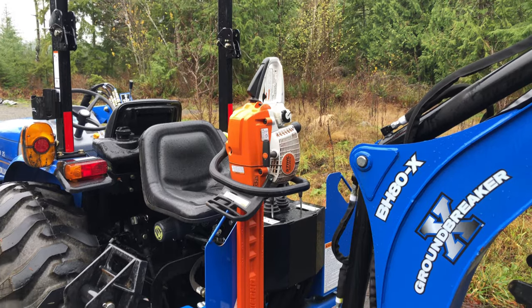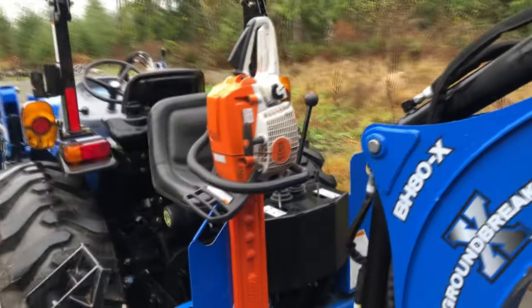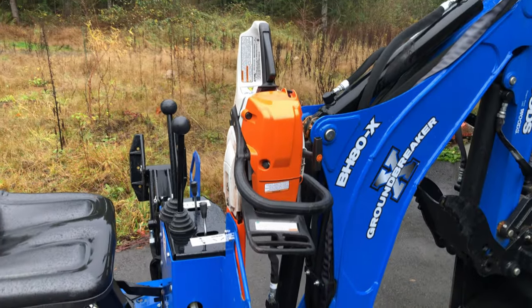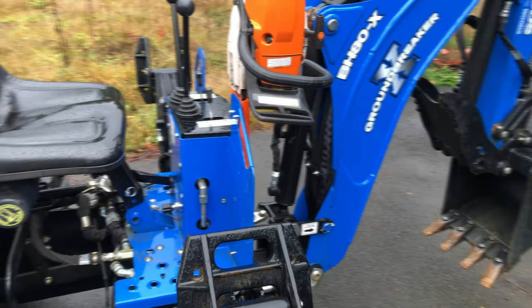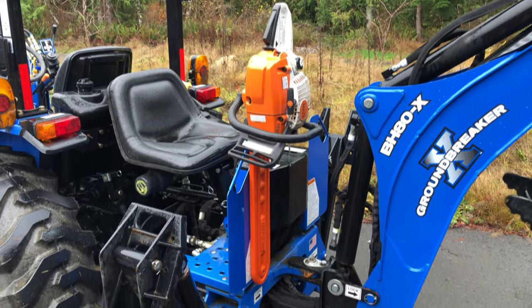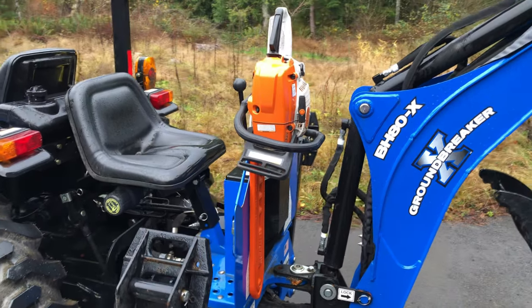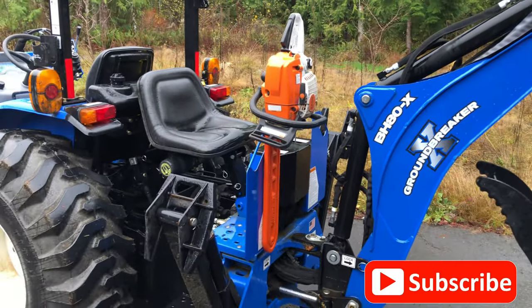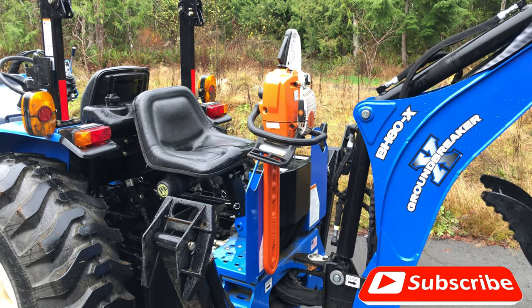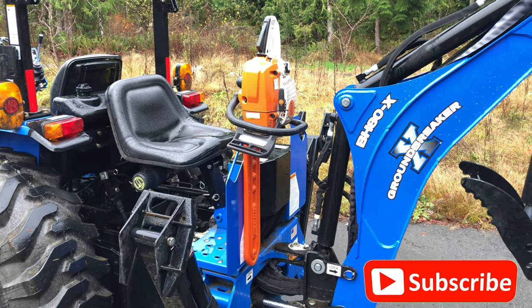Now even really heavy chainsaws work just fine in that scabbard — you'll see a picture here. Honestly, I don't think this will last as long as those commercial products, but we're talking 8 to 10 bucks versus 150 bucks. If I get two to three years of usage out of it, that's an awesome deal. For that money, I'm actually tempted to mount a second scabbard so I can carry a second chainsaw. For ten dollars and ten minutes of work, this is great — please like and subscribe, thank you.